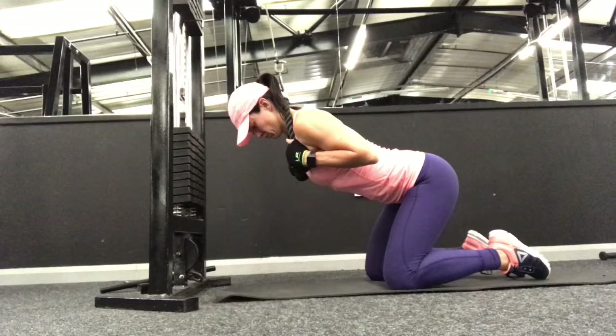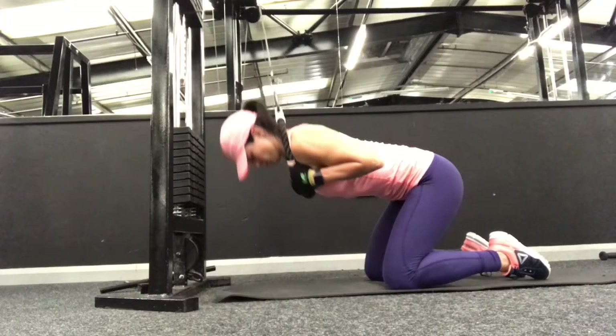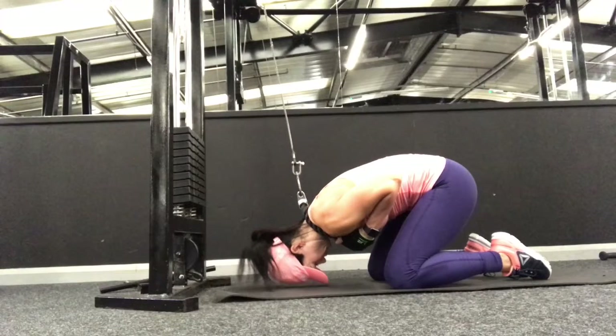Arch your back, lift your chest up, keep your head and neck in one line, and then exhale, curl your body in and bring your head down towards the floor, curling your back all the way in and crunching through the abs. Then inhale, come back up.